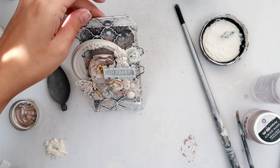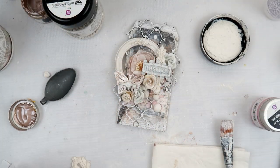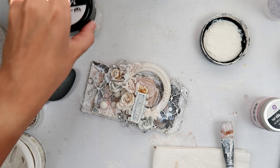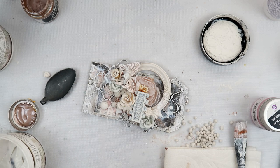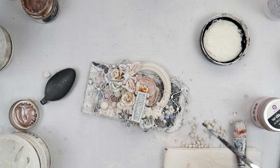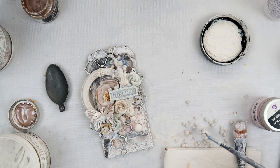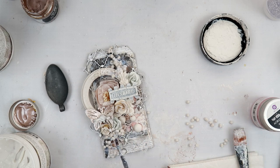I wanted to add a little bit more color to this tag, so in the areas underneath all of the embellishments I wanted to add a little bit of that really pretty almost rose-gold-ish brown color — I can't remember the exact color name but I'll have it linked in the description box below. Now I am adding some art stones. I only have the mega art stones and the mini art stones — I need to get my hands on some regular art stones since they are my favorite size. I add some 3D matte gel or soft gel where I want all of the art stones to go.